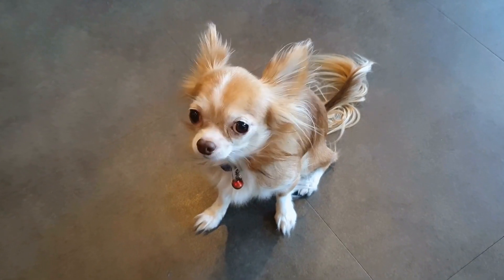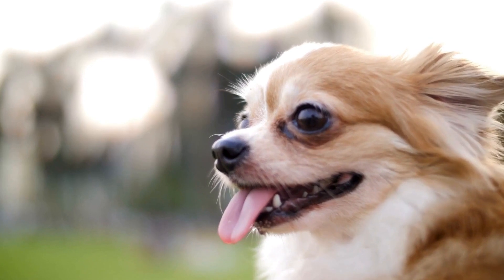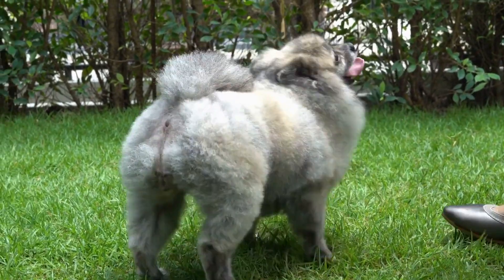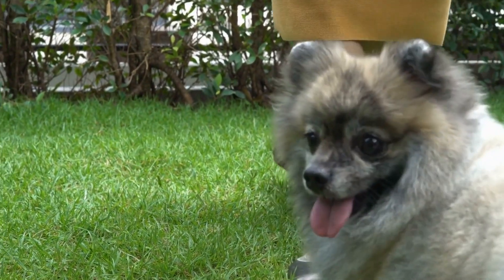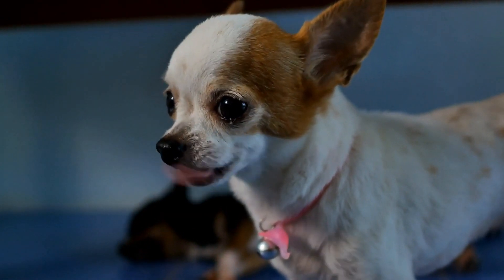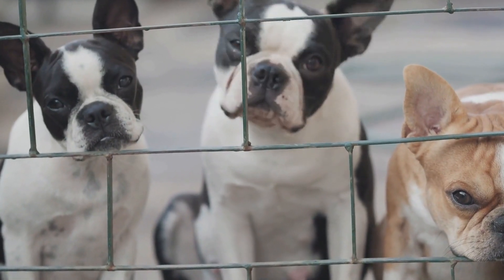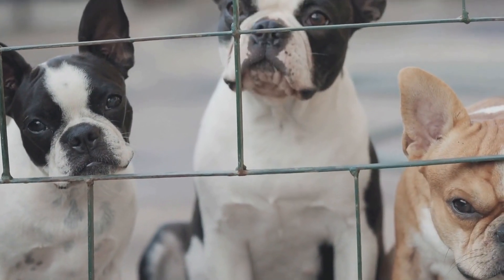How do you recognize signs of a dog with a torn cruciate ligament in the hind leg? Dogs are active and playful creatures, often finding joy in running and jumping. However, just like humans, our furry friends are susceptible to injuries. One common injury that can occur in dogs is a torn cruciate ligament in the hind leg. As responsible pet owners, it is essential to recognize the signs of this condition to seek prompt veterinary attention and provide the necessary care for our beloved companions.